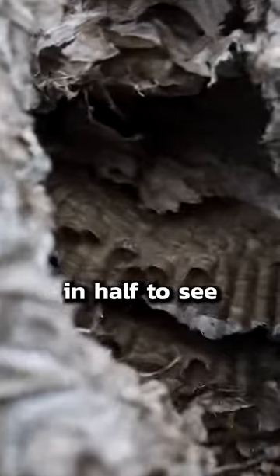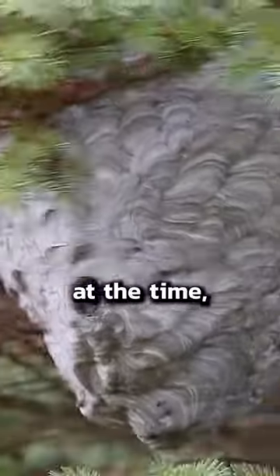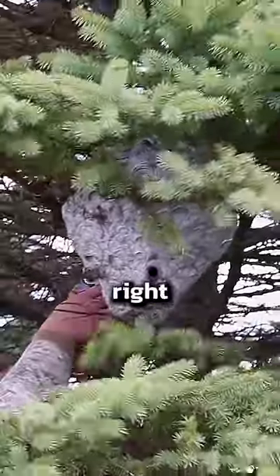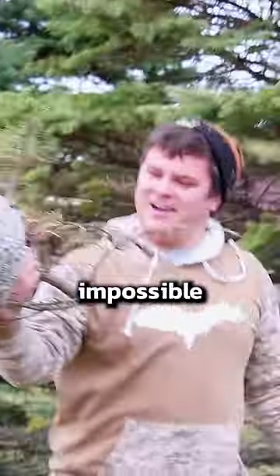We decided to cut this wasp nest in half to see what was inside. Our buddy James first noticed this enormous nest in the summer, but the wasps were way too active at the time, so we waited until it got really cold and the wasps were all dormant for the winter. The nest was built with multiple branches going right through it, so it definitely was not easy to take down and would have been virtually impossible to do in the summer.